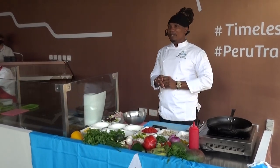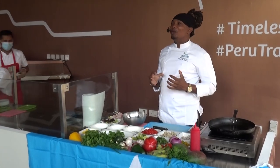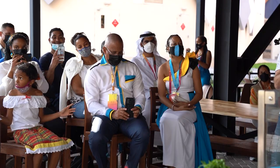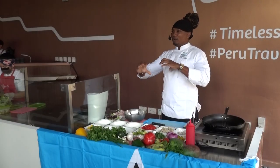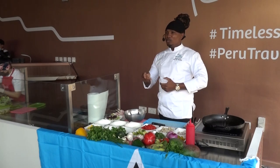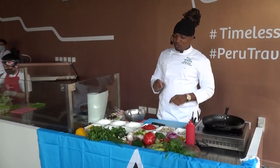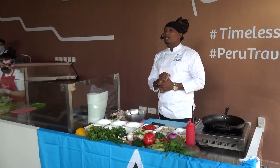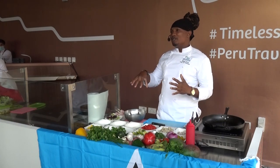Whenever I think of St. Lucia and I think about food, the first thing that comes to my mind is our national dish, which is our green banana and salt fish. So today this is the first dish I'm going to prepare. Most times people think about the banana braised and the salt fish stew made and served right on top. But today I'm going to do a different twist — a green banana and salt fish salad, which is the same thing, just in a different style.